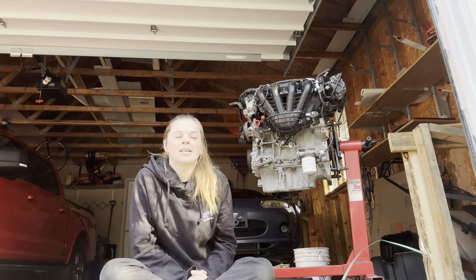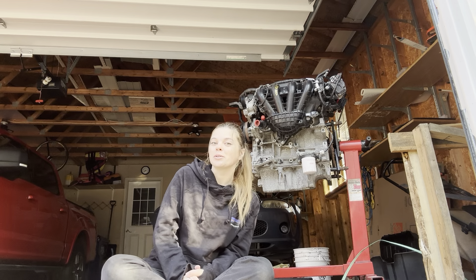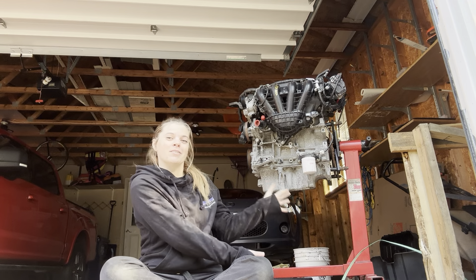Hey guys, welcome back. I thought I'd go through what parts I am deciding to swap in this initial entrance of the 2.5.